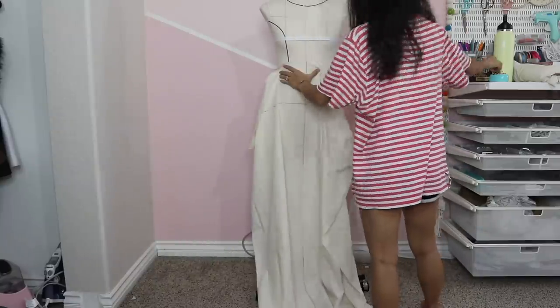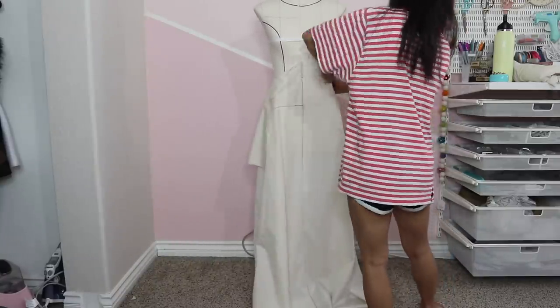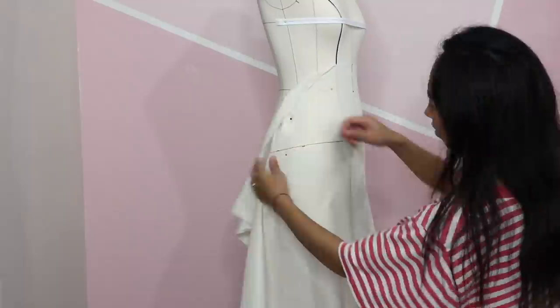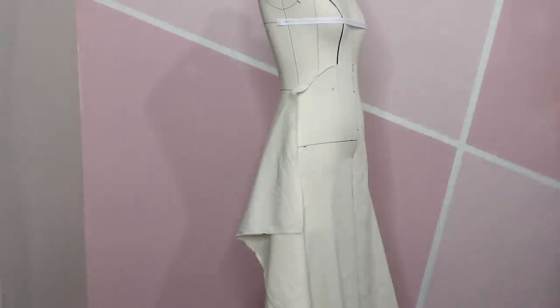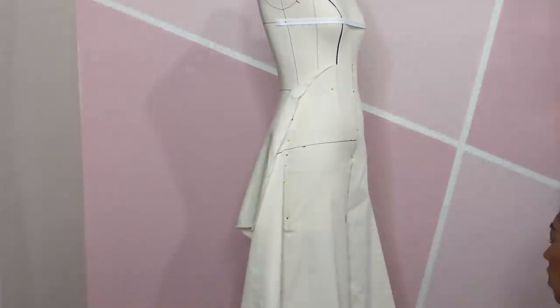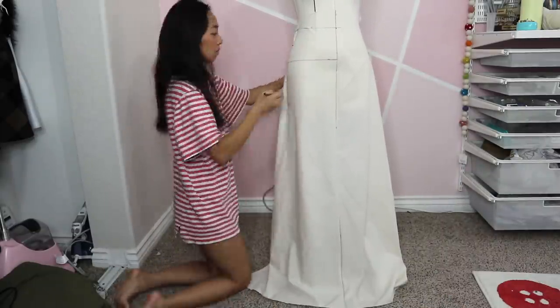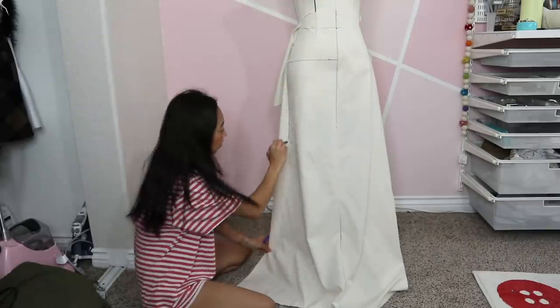Next, let's drape the fit and flare skirt. I first pin the grainline of the fabric down the center front, then pin the waistline and smooth the rest to hug the hips and thighs. From the mid thighs, I begin to flare out the side seam to my desired fullness.